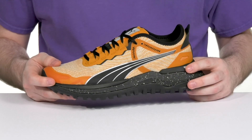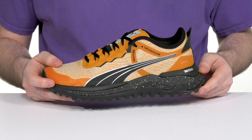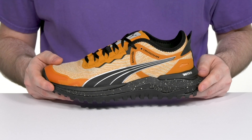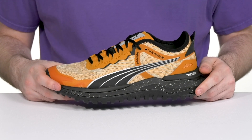The OptiFit system gives it a secure and adaptive fit, and it uses the Nitro Advanced Injected Foam in the midsole to keep it superior with its responsiveness with a lightweight design. It also has the ProFoam Light EVA material, helping to cushion your footfalls and give you energy return with every lift-off.